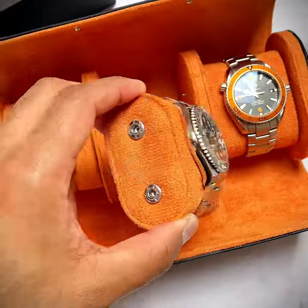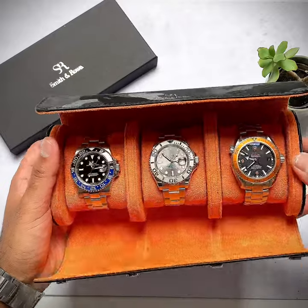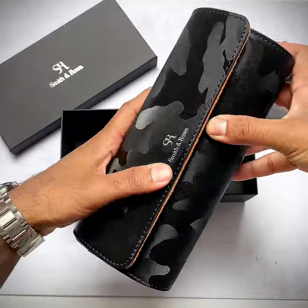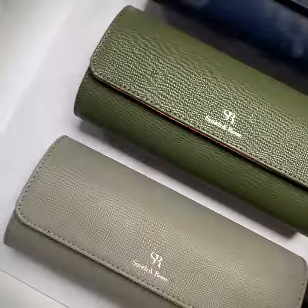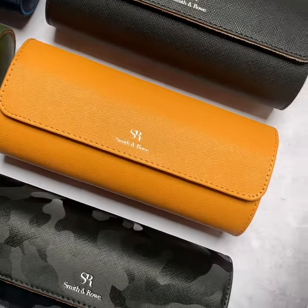The watch roll prevents scratches and keeps dust off your watches while they're not being worn. The buttoned cushions ensure the watch stays in place when inserted into the case. Each watch has an individual cushion which prevents watches touching each other inside the case.